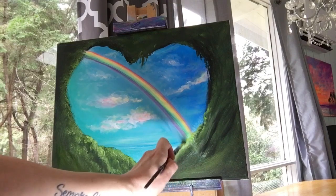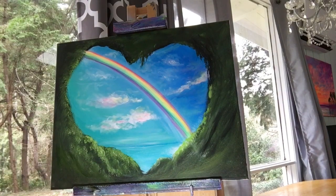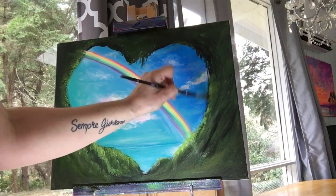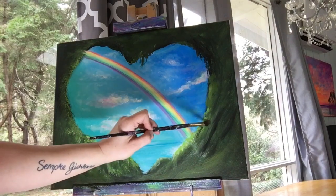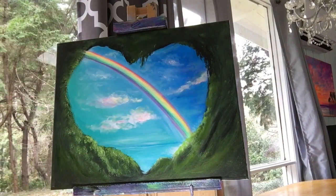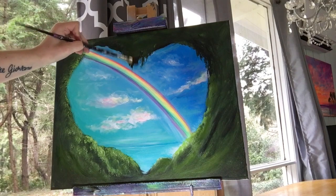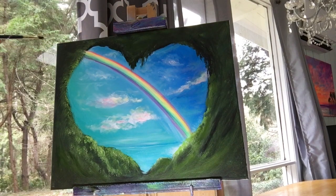Let's touch up our highlights now that we've finished the rainbow. Back to the filbert brush with titanium white and chartreuse green — tap in lightly where you really want those highlights to show up, and maybe where you want to add a few more where it's a little too dark. Now that we've finished our rainbow, it's safe to take a little bit more black and sap green and dab a little bit more hanging moss or vines right by that rainbow, and maybe some along the left side and around the edges of the canvas to really create some depth and shadow.